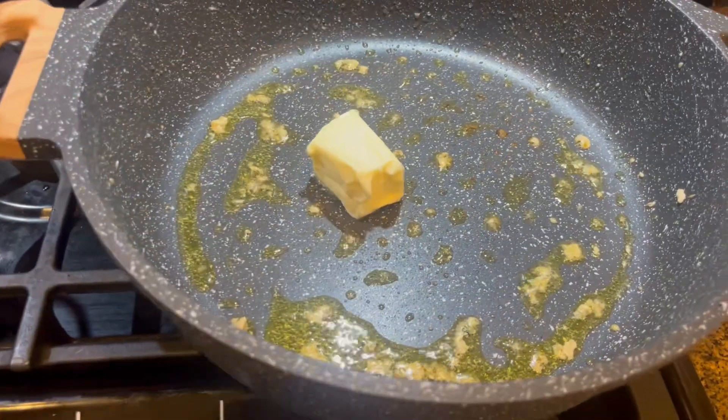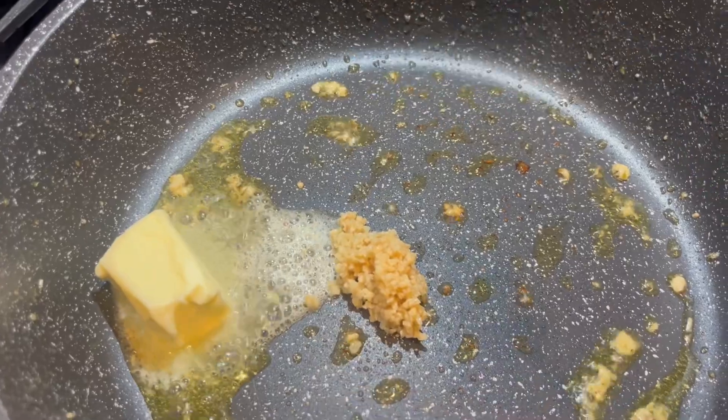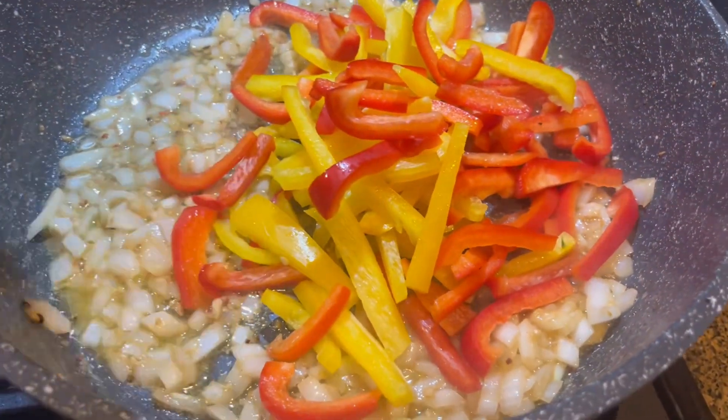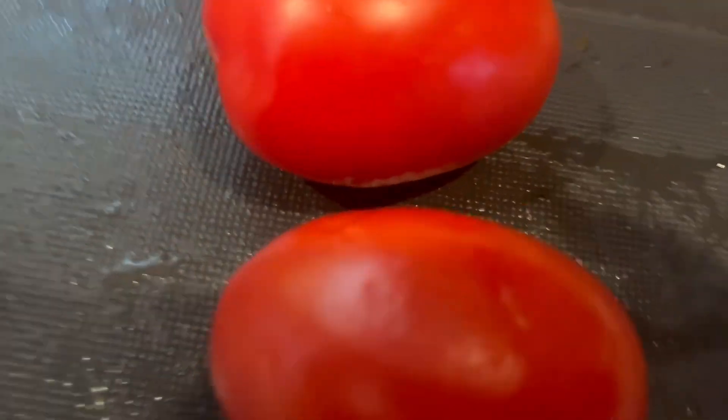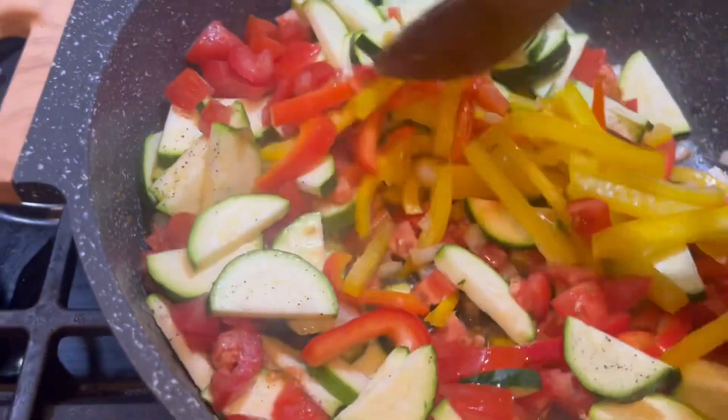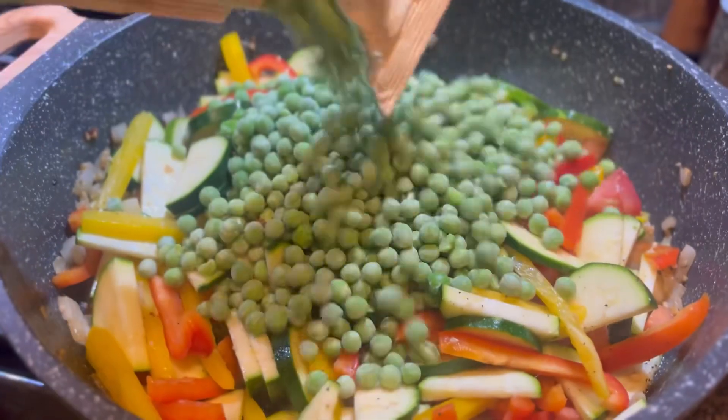When your chicken is done, take it out and set it aside. Then in that same pan, toss in a half stick of butter, a scoop of minced garlic, and one half of a large onion diced up. Add two Roma tomatoes diced up as well, toss it all together and mix it up really well.